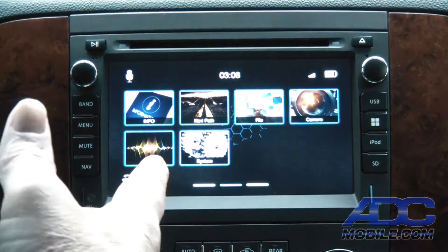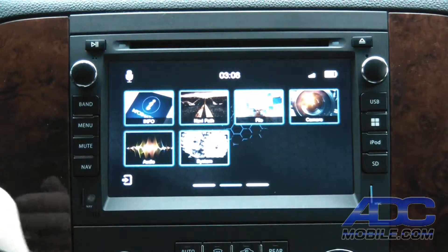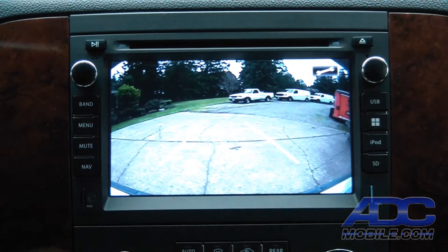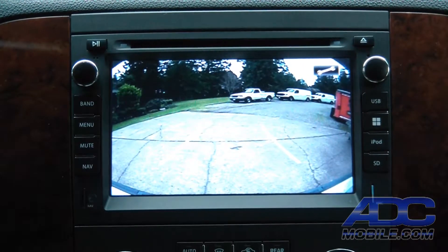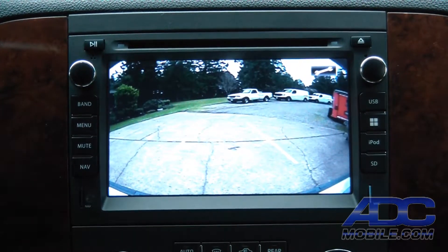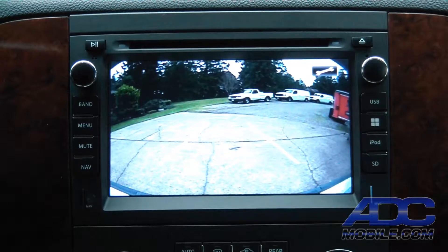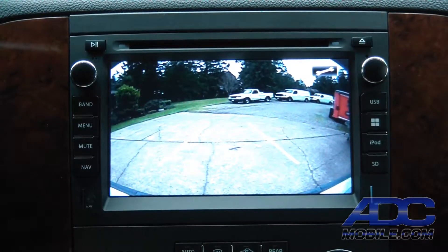Where this really comes into play for both aftermarket and factory cameras is when you put it in reverse. As you can see, we've got bendy lines, and those are going with steering wheel input. There's no motion required — it's literally taking the output of the steering wheel angle data and superimposing that over the screen.